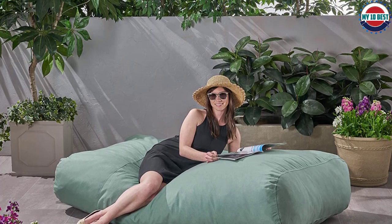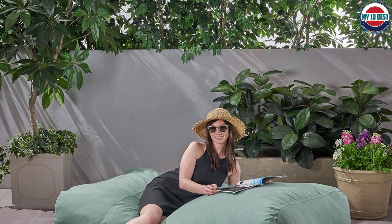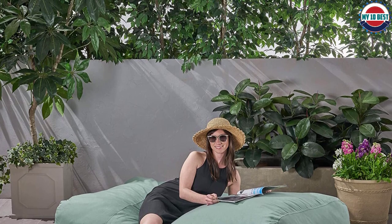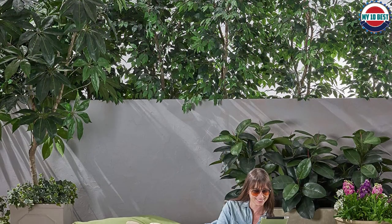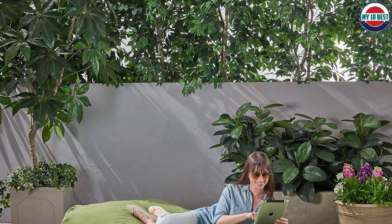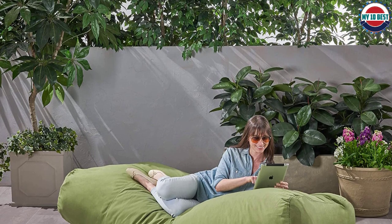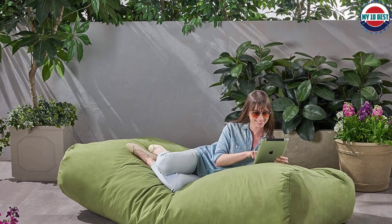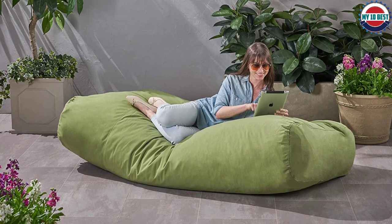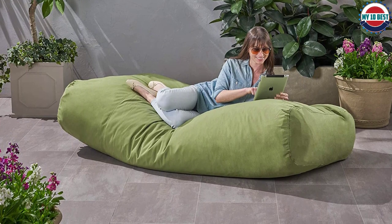At Kordaroi, they use furniture-grade foam that is extremely long-lasting yet soft and supportive. The inside of your convertible chair is made with the highest quality foam that provides conforming comfort whether you are reading, watching a movie, sleeping, or just hanging out. The Kordaroi Chenille Bean Bag Chair is compressed for convenient shipping straight to your doorstep. To set up, carefully remove the bed from the plastic and place it inside the chair cover as soon as possible so the filling can decompress as intended.